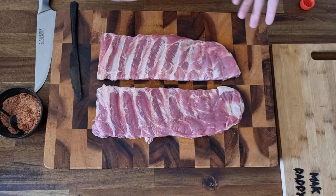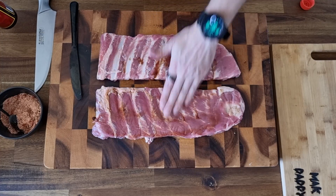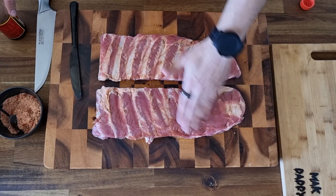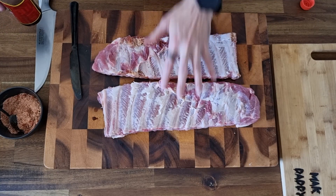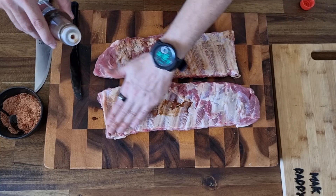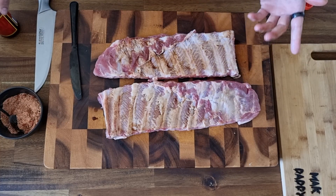Grab your Worcestershire sauce and provide just a thin layer on the meat side of the ribs and rub that on. All we want to do is coat all the areas of the top of the ribs. This is not for flavouring at this stage — all it is for is to make the rub stick really well and make sure all parts of the pork get tasty rub on them. Flip them over and do the exact same thing on the other side, because now that membrane is gone the meat will absorb the rub a lot better. All this is doing is acting as a foothold for the rub.